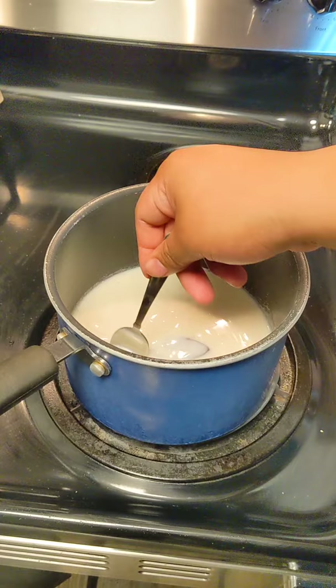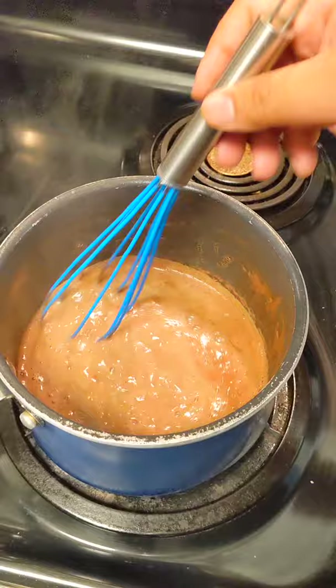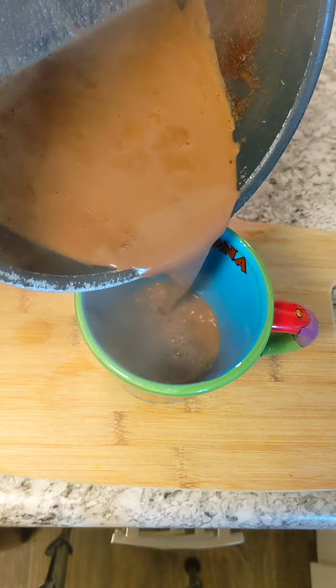We can see the tablet has dissolved — it's turned into a beautiful brown chocolate color and we've got a slow boil. Time to pour. Grab your favorite mug and pour in the chocolate.